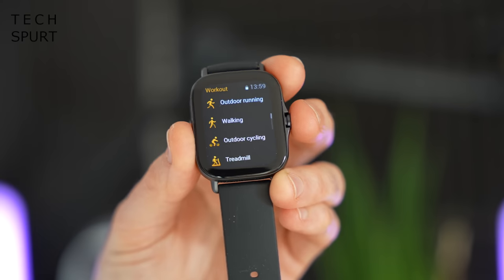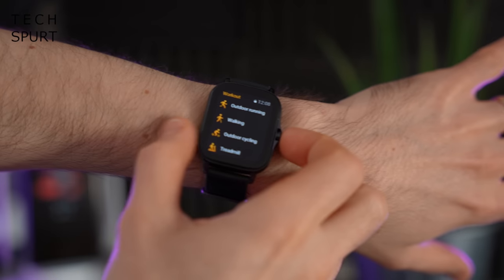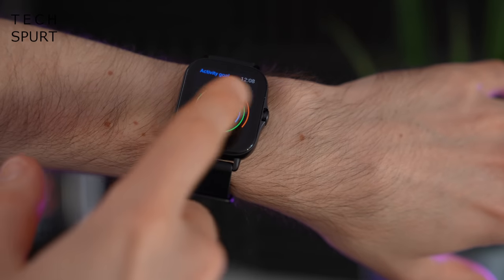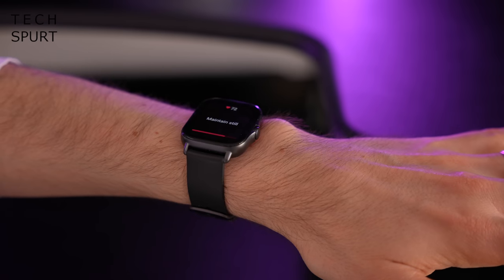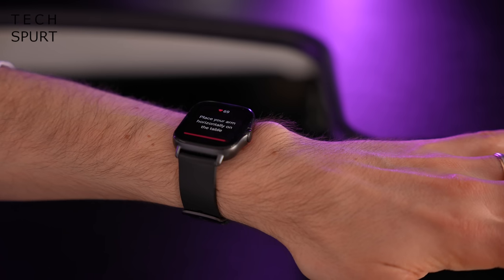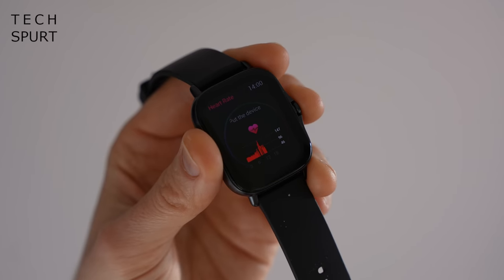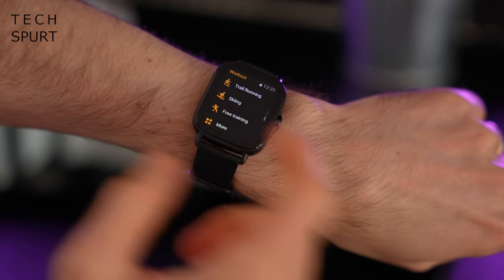Double-tapping the side button loads your favourite app, which by default is the exercise tracker. Despite the cheap asking price you get built-in GPS support and the BioTracker 2 sensor on the back for heart rate and SPO2 measurement. The SPO2 reading requires you to stay very still for quite a while before returning results, and as usual the Amazfit is not a medical device — just a vague guideline of blood oxygen levels.